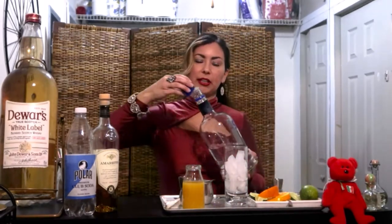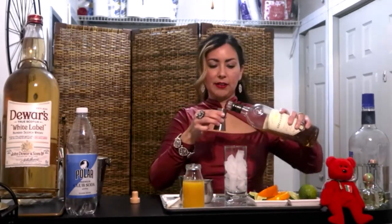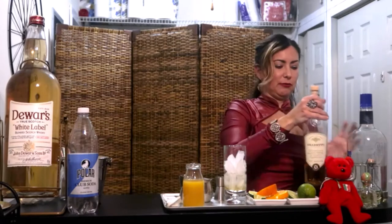And we're going to do ½ ounce of our amaretto. This is our amaretto — ½ ounce into our Collins glass. And make sure we close this right.